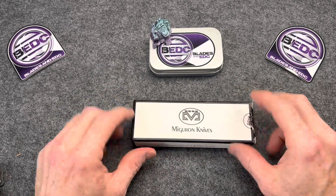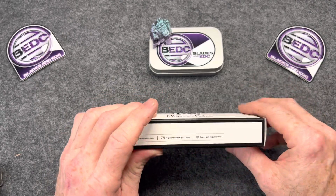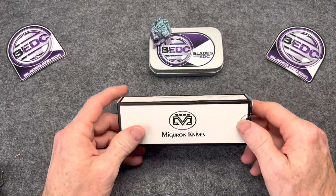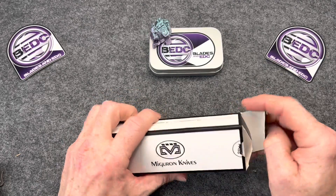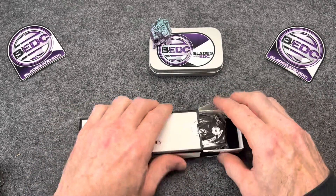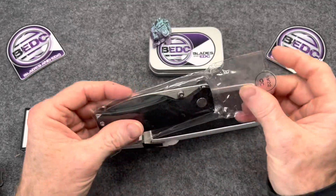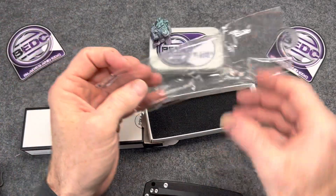Now this knife was sent in for the knife sale, but it may actually end up becoming a giveaway knife at some point in the future. We shall see. I will be doing an overview of this knife, but this is just unboxing and first impressions. This knife was sent in by Craig, by the way. Thank you very much, Craig. Craig's Instagram is linked in the description — give him a follow for sure.